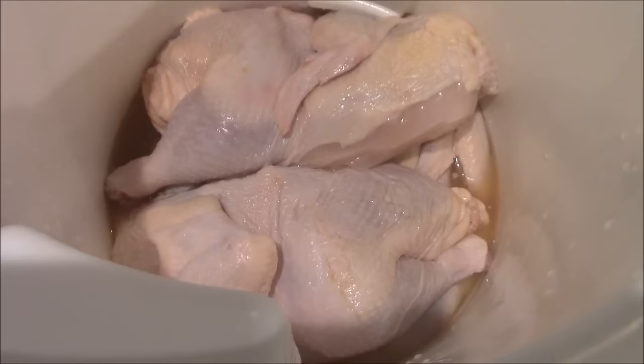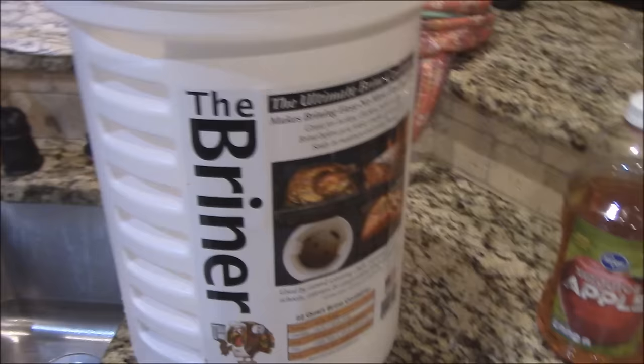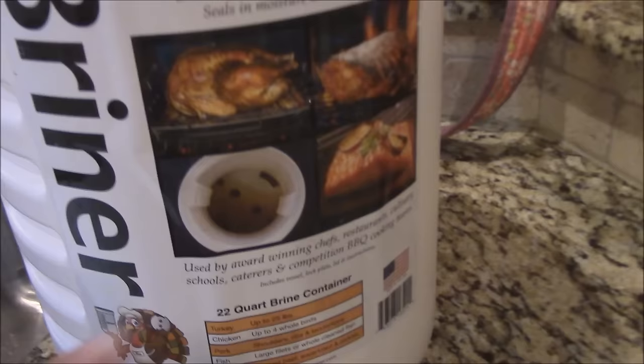I'm going to be using the briner ultimate brine container. This is what I used for my turkeys last year. It's great because it's got this lid that screws down and holds everything under water. That way you don't have to fill the whole bucket up and waste too much brine with stuff floating out — you just screw that lid down and it holds them under.